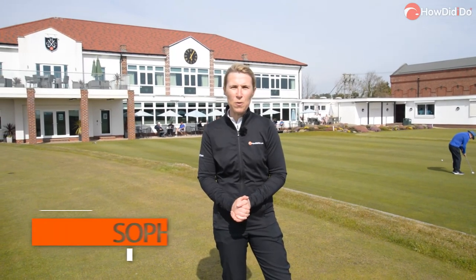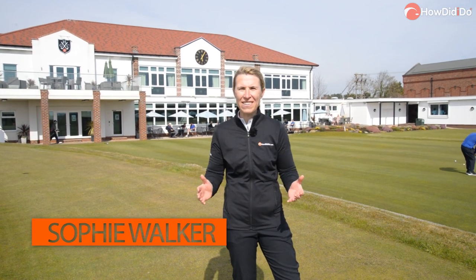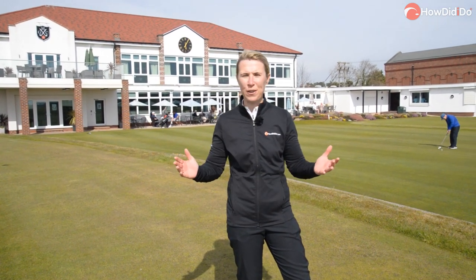Hi everybody, my name is Sophie Walker and welcome to the How Did I Do Golf Tour. Today we're at Hillside Golf Club, situated on the finest stretch of coastal links in England. We're in the north-west of England and we're in Southport, sunny Southport.